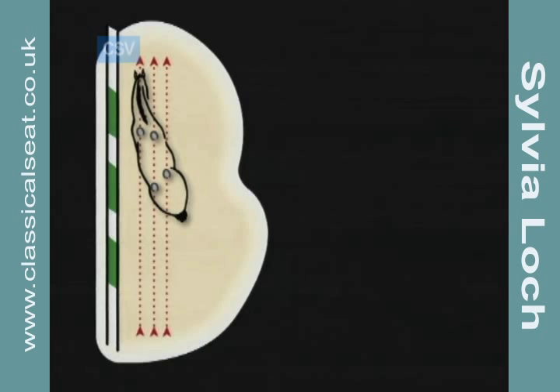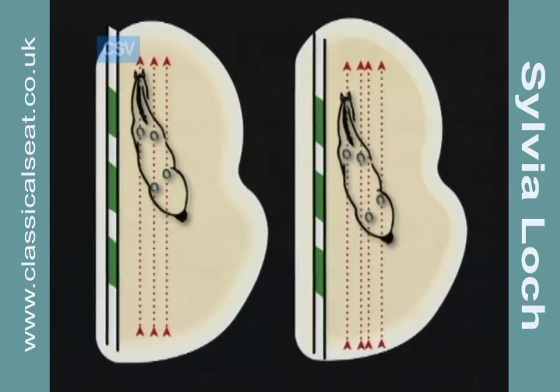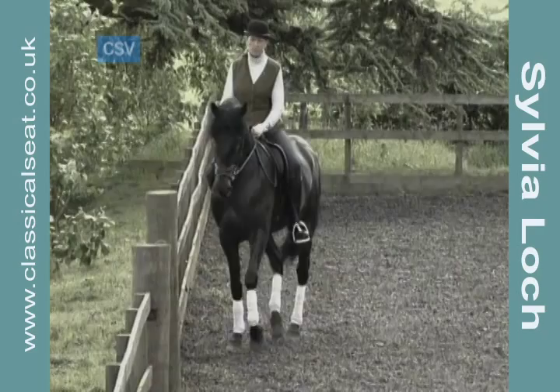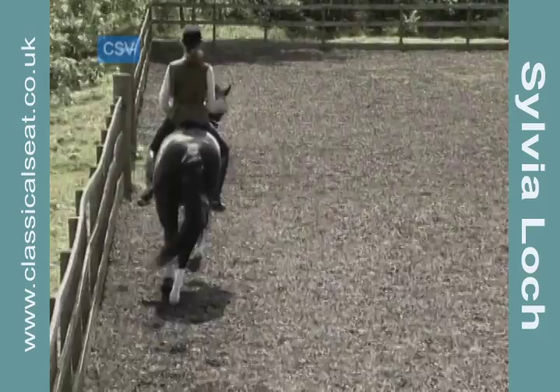The greater the collection, the more the inner two traces move together as a result of the horse's outside hind stepping into the print of the inside fore. The classic travers generally shows a clear definition and separate trace from the outside fore and inside hind, with a third or fourth line closer together described by the outside hind and inside fore.